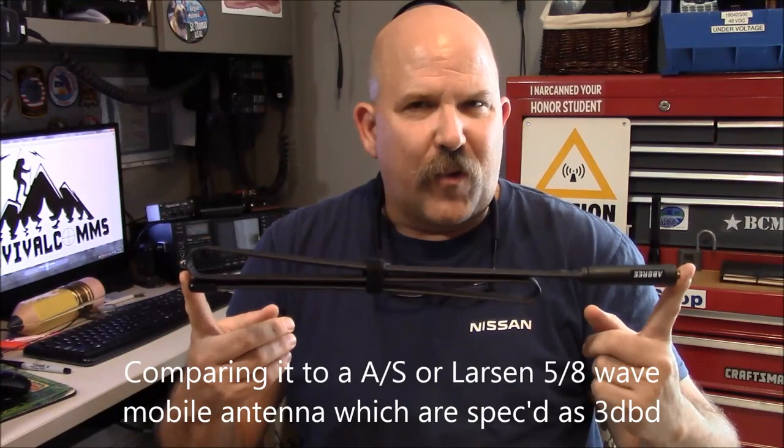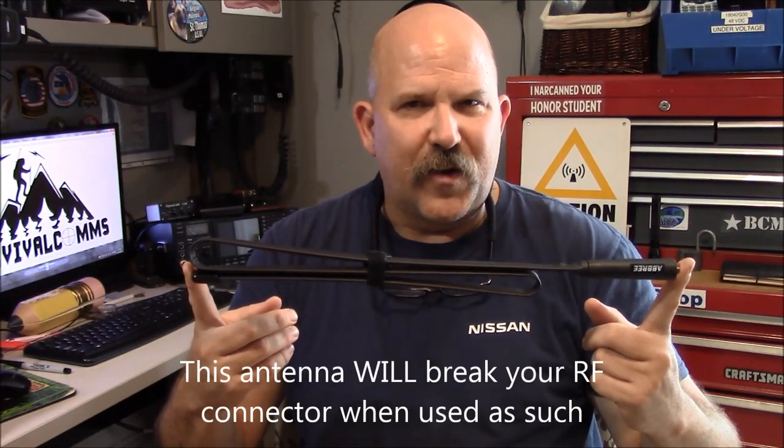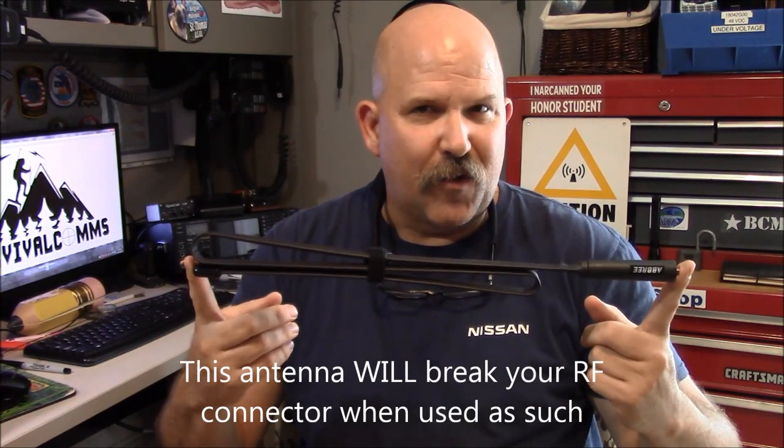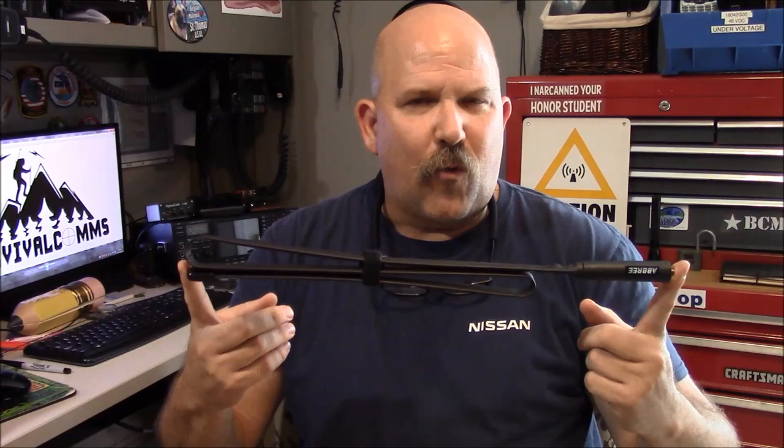The only problem is it's an extremely impractical antenna. You're not going to run around with this thing attached to your portable radio in the woods. I've had people comment on my channel, on my video, and they talk about how they've incorporated it into pack frames and other stuff like that, which is cool if it works for you.